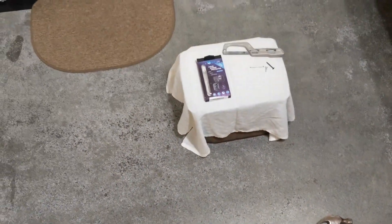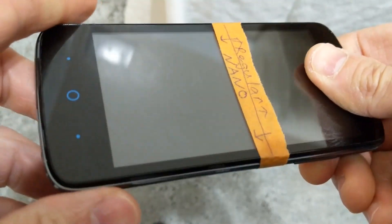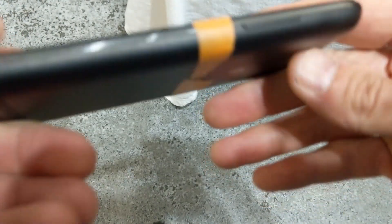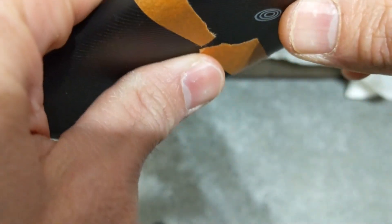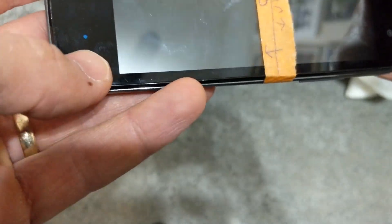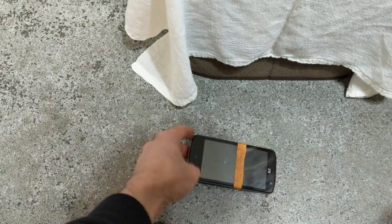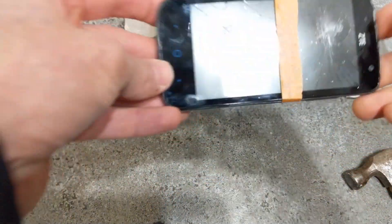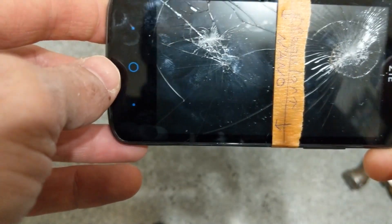Let's drop it again. Pretty impressed with the phone's ability here — the screen still hasn't broken. I landed a couple on the side there — pretty good impact. This doesn't even have a case on it, just a regular deal. Then — oh, that did it. The hammer kind of broke it pretty easily, and it doesn't look like there's any extra protection here from the nanotechnology.